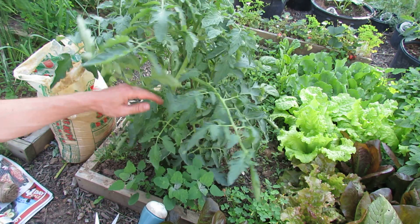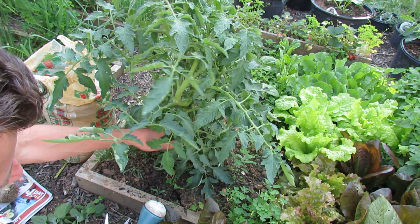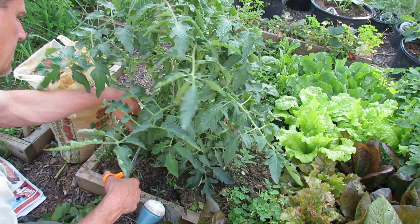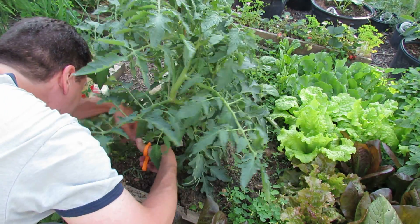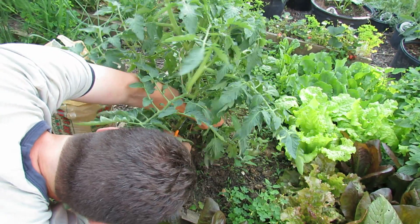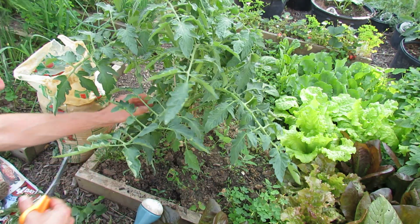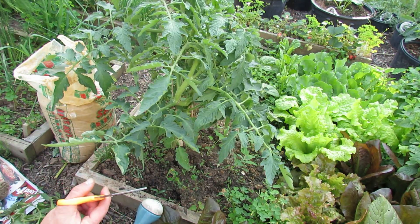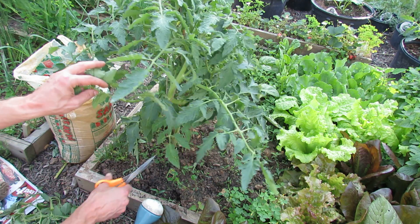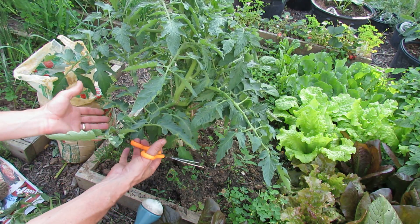The next thing you want to do is create a disease barrier between the soil and the bottom leaves of the tomato. As the tomato grows you remove more and more bottom leaves. The spores for leaf spot and early blight — although they can travel in the air — sometimes overwinter in your garden on weeds or debris. You're creating this gap so spores can't splash up onto your leaves and start spreading disease upward in your plant.